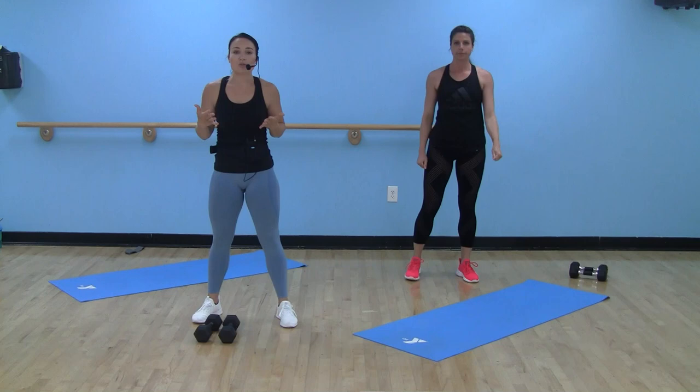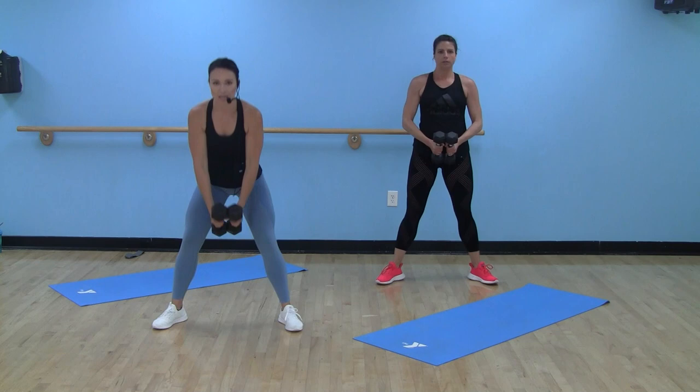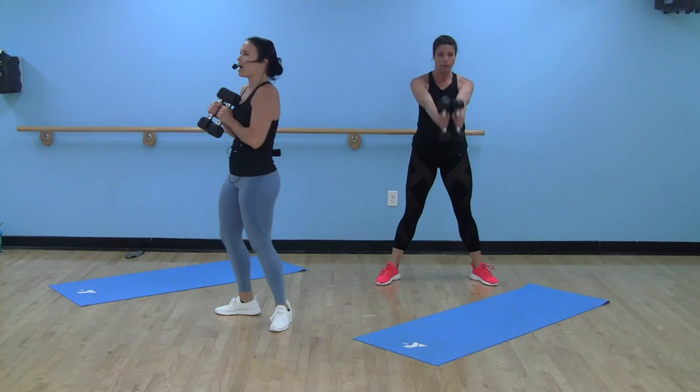Drop those dumbbells. Kettlebell if you have one. If you have dumbbells, we're going to do a dumbbell swing — with one or two. You're going to come wide stance, wider than hips, toes forward, hinging at those hips. There's our bell for 40 seconds.